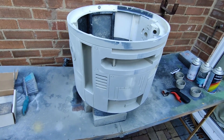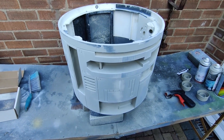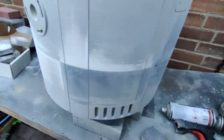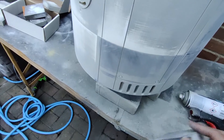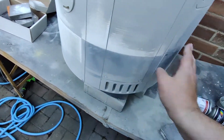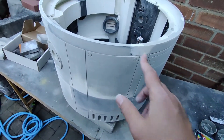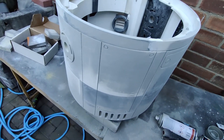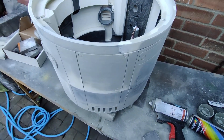Sanded it back - started off with 180 grit and then ended up using 80 just to get a bit more aggressive. There are still panel line gap lines there. Also there's a bump - a height difference where two separate printed pieces are stuck together. I'm not quite sure what to do about it - I might have to get a file and very carefully try and even it out.